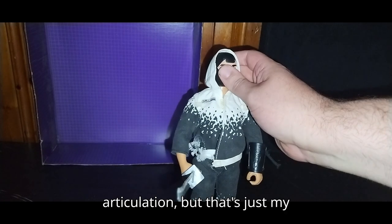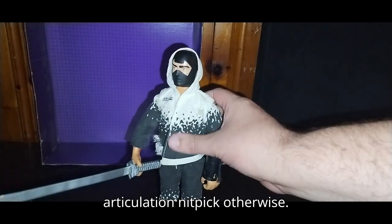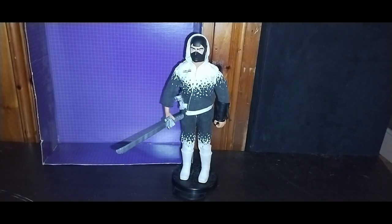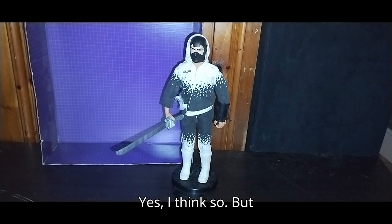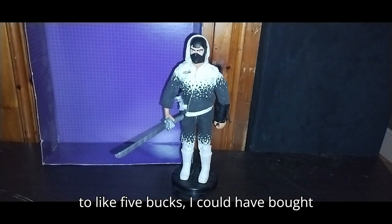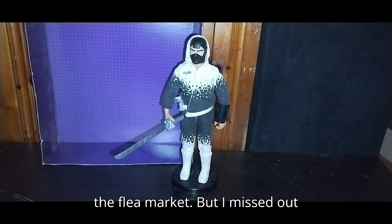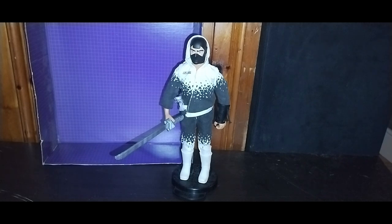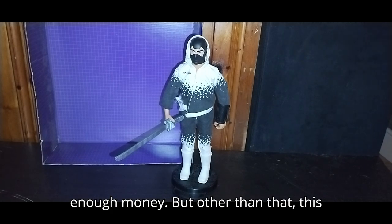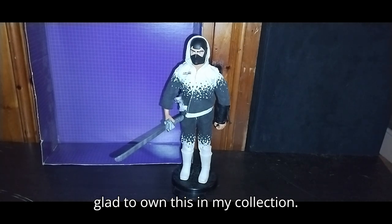I wish he would have had more articulation, but that's just my articulation nitpick. Is this worth eight bucks? Yes, I think so. But if I would have been able to get it down to like five bucks, I could have bought the other one that they had as well at the flea market. But I missed out on the other one because I didn't have enough money. But other than that, this is a good-looking figure and I'm so glad to own this in my collection.